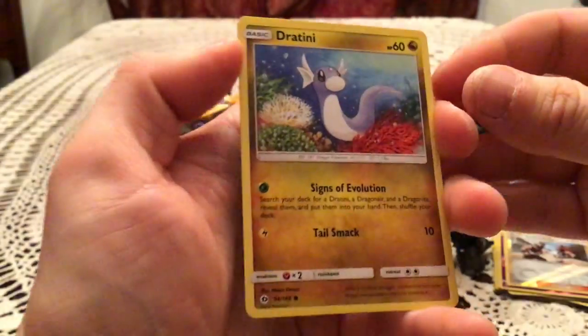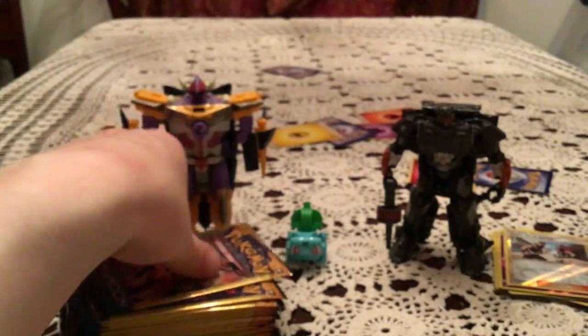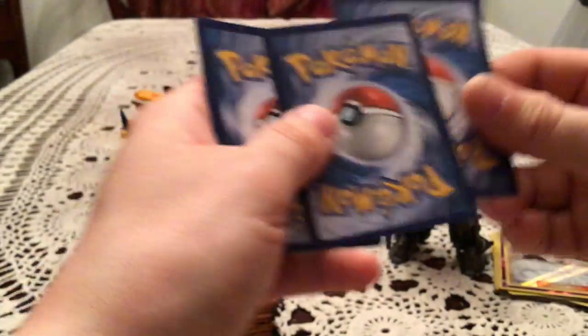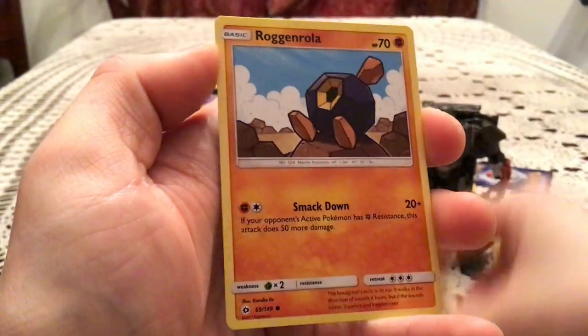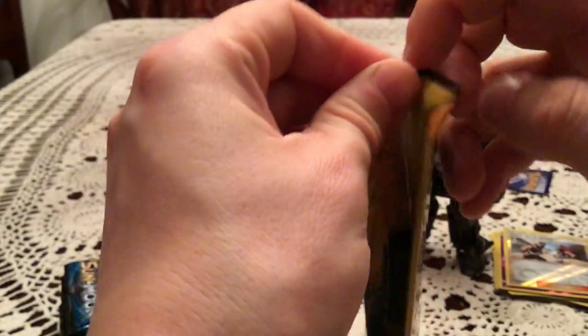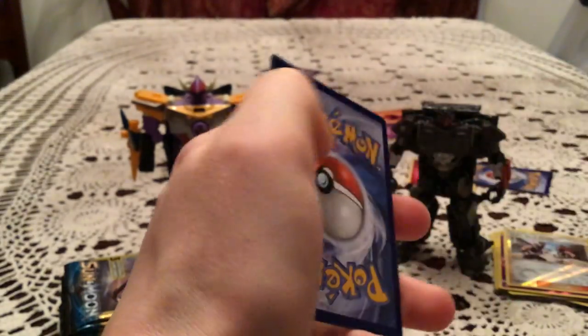We have a Dratini, Toracat, and Spearow. Then Cosmog, Great Ball, and Roggenrola. Considering how many pulls we've had so far, I'll be fine if we have a few in a row that are just two commons and an uncommon.